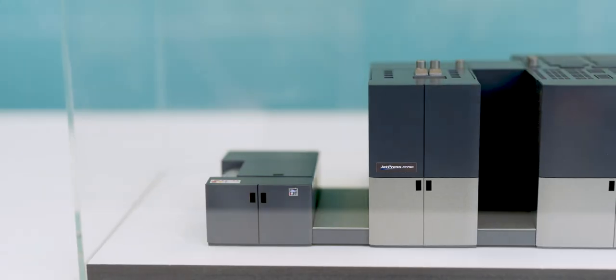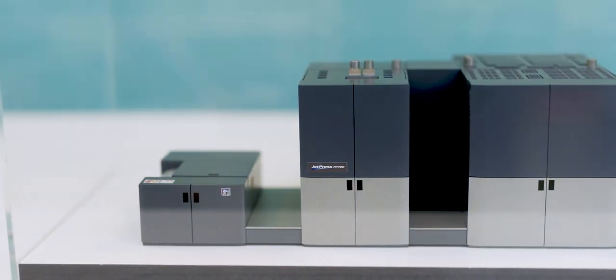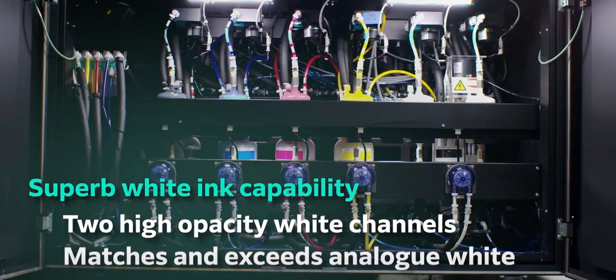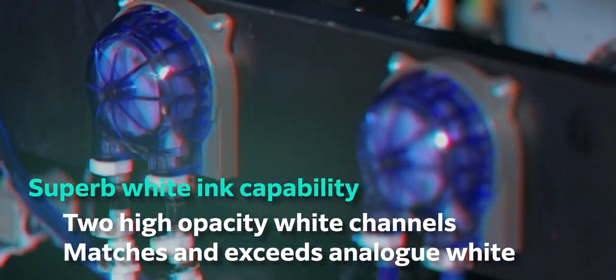Brand new at the show is the JetPress FP790. Water based ink, high opacity white, ultra high quality and high speed — ready for mainstream production.